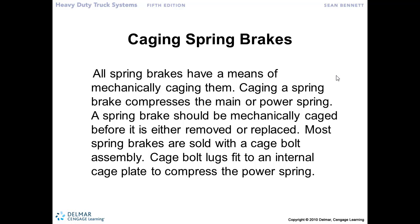Let's say that situation does happen and we've had a failure in the charging circuit and we're not able to build air pressure. The spring brakes are going to be applied and the truck is going to move nowhere. If we've got properly operating service brakes and wheel ends, all those brakes are going to be applied — the truck is stopped right where it's at.